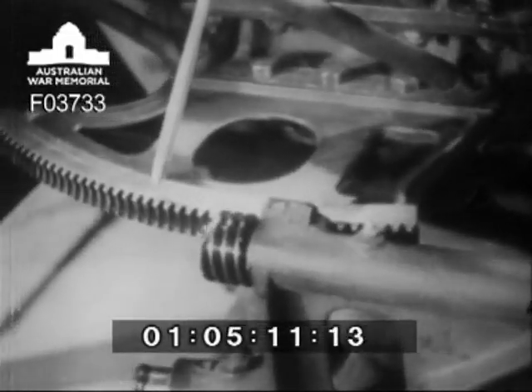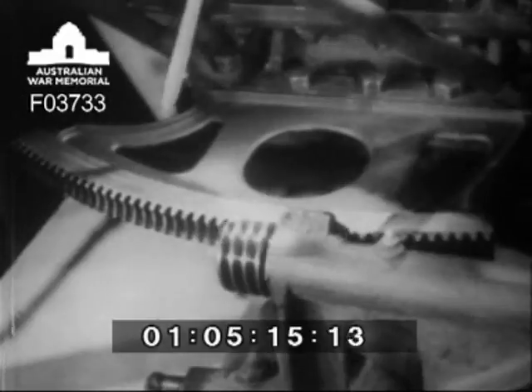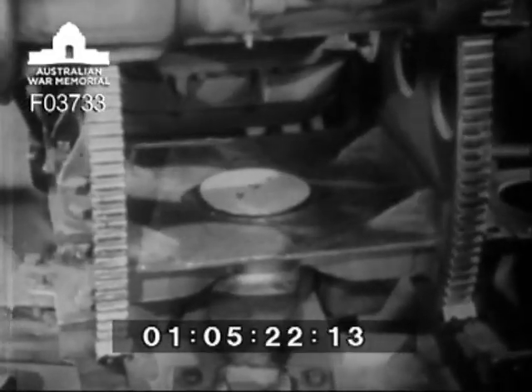When you rotate the traversing hand wheel, it rotates this worm, which fits into the teeth of the traversing rack. Thus, when the hand wheel is turned, the worm moves this rack, bolted to the top carriage, and so causes the top carriage, which is pivoted on the pintle, to swing right or left.